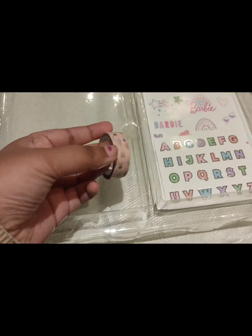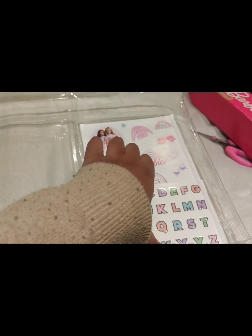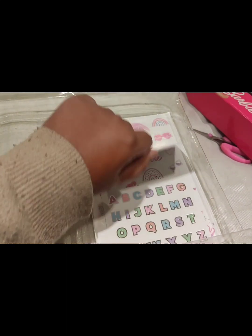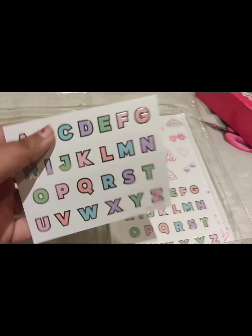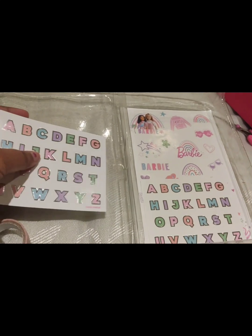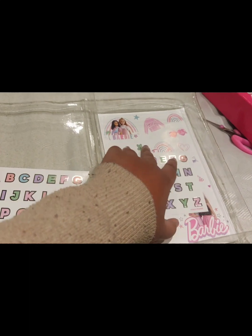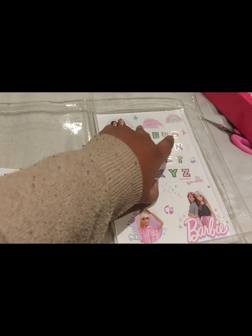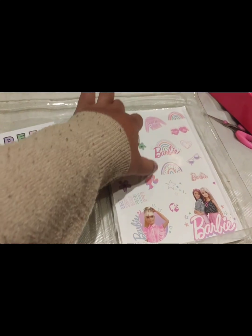I liked it — it's very fancy. You can decorate the diary and make use of all the stickers which they've given you here to decorate it. I didn't decorate it yet because I was just opening it right now to make a video. You can decorate it by sticking all these stickers on the diary to make it look extremely beautiful.